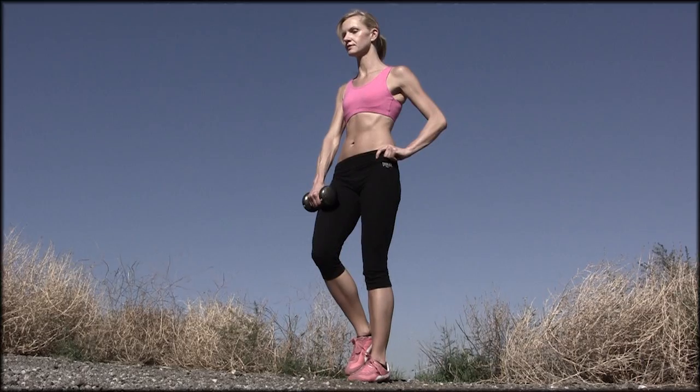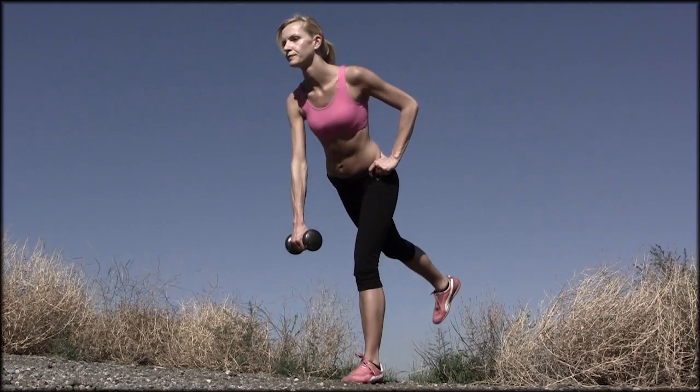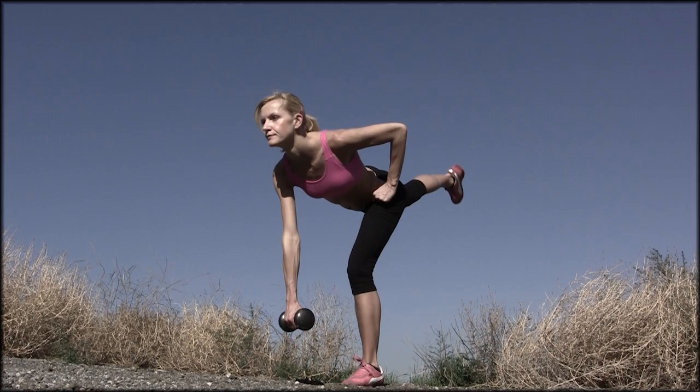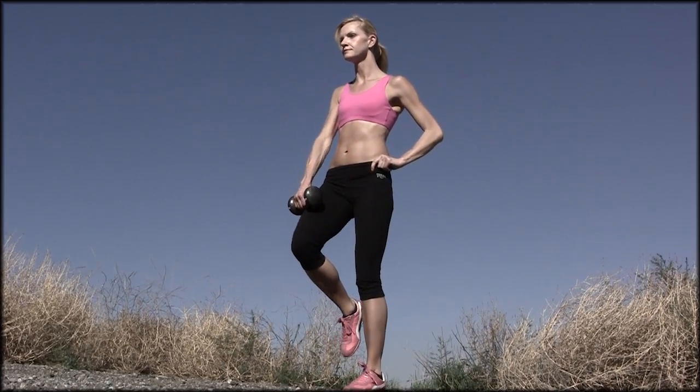If you want to try one leg deadlifts, the same rules apply. Start with your feet shoulder-width apart, flat on the ground, knees are bent, and lift one of your legs. Now try to lean forward from your hips to bring your upper body towards the floor. At the same time, lift your leg and bring it in line with your upper body so it should be parallel to the ground, or maybe a little bit lower.